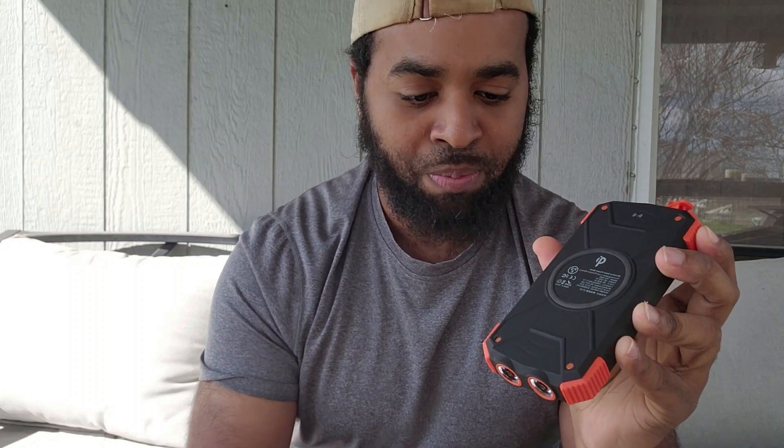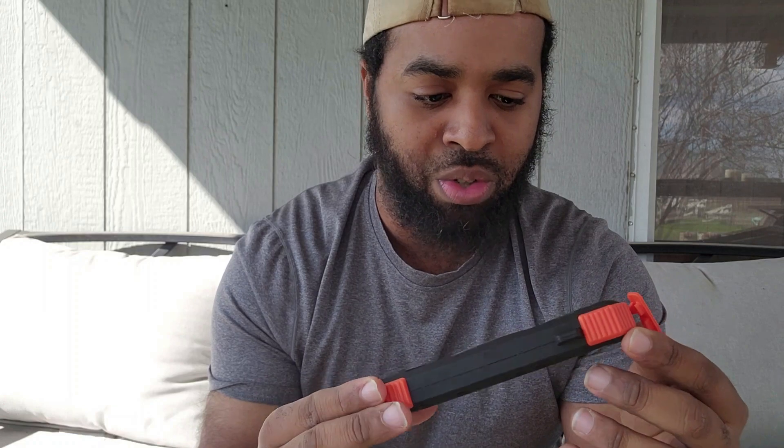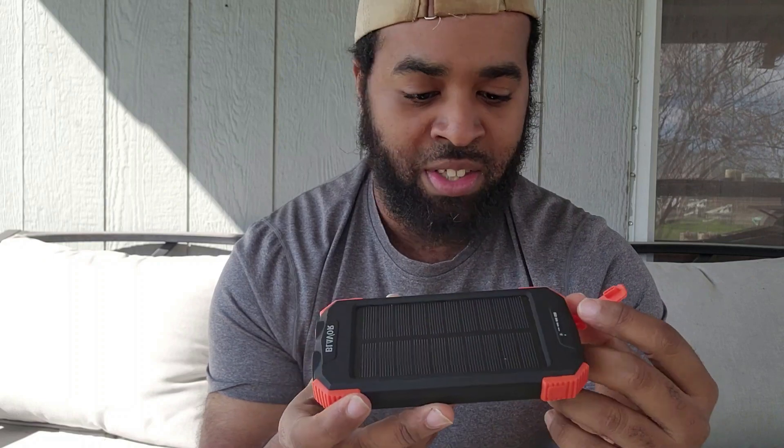I've had it since July and I just found out today that you can actually put your cell phone on the back of it right here and it works as a wireless charger for your cell phone. So if you don't have your C cable or charger with you, you can just set this down and charge your phone up.